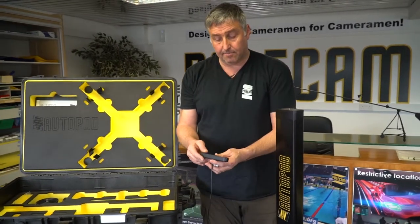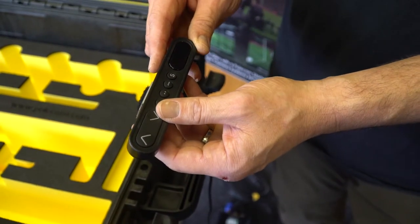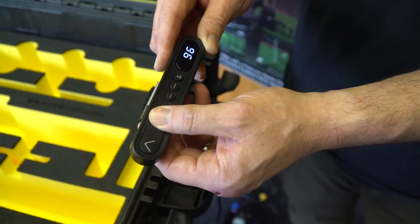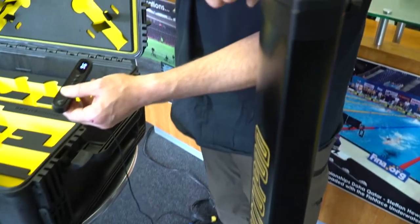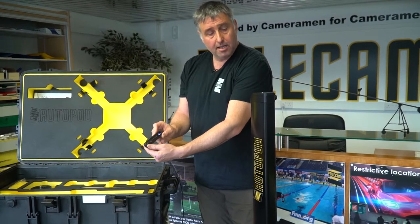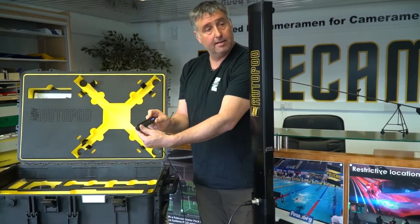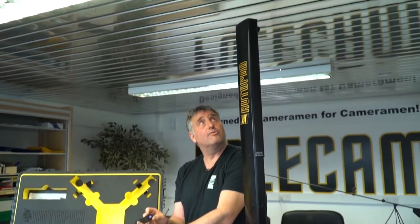The first thing we need to do with the new system is calibrate the two legs together: one click down and another click and a hold. You will see the legs ever so slightly move as they calibrate — i.e., they put themselves at the very bottom. Once calibrated, you can press the up button and both legs will move simultaneously and also stop simultaneously.